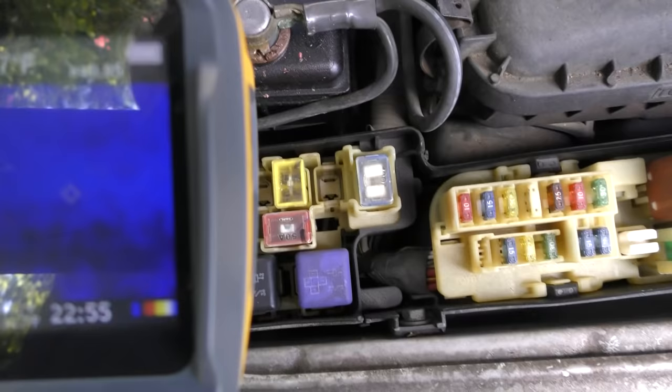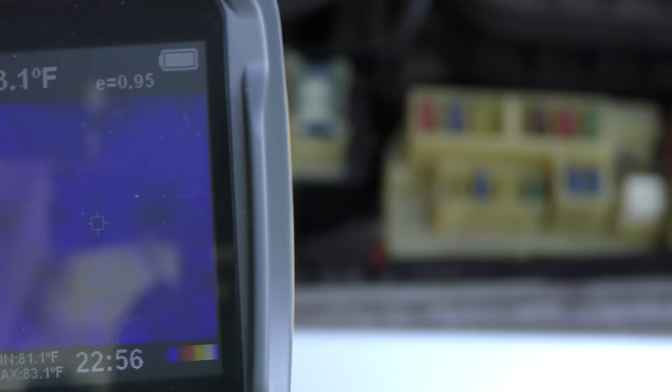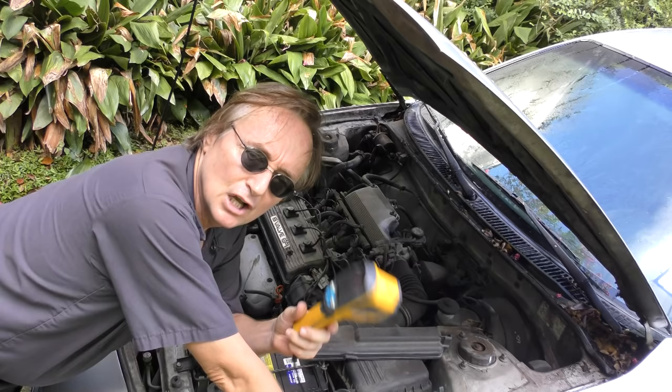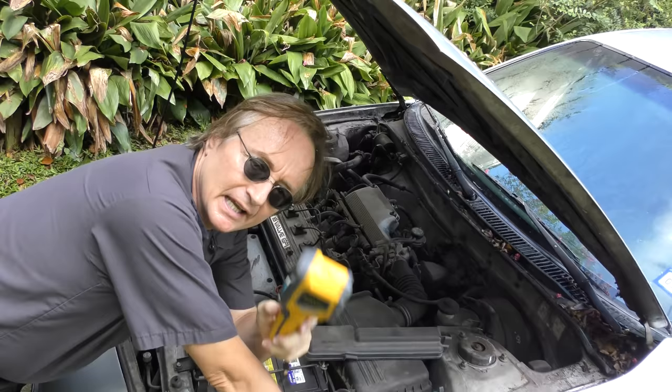A thermal imaging camera like this shows where there's heat. This is a part of the fuse box where there's no problem, so it's just blue — there's no heat at all. But you can see when I put my hand in there, there's all kinds of thermal imaging. You can see the heat coming off my hand; it picks up heat. So when you have a place where there's an electrical short, it will build up heat and you'll be able to see the hot part on the gun.